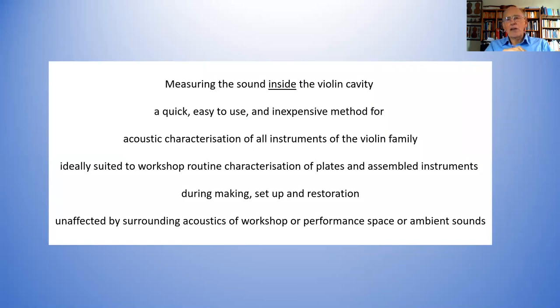I'll show that they're related to the radiated acoustic properties. So you're measuring something useful about the sound of the instrument in what is actually a quick, easy to use, and very inexpensive method for the acoustic characterization of all instruments in the violin family — and it can be all sorts of other instruments as well. It's ideally suited to routine characterization of plates and the assembled instruments. I'm not going to be able to talk about plates today, but I can do that separately.